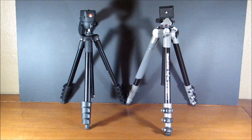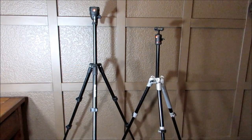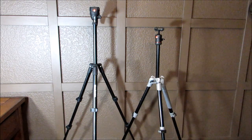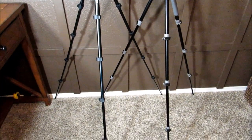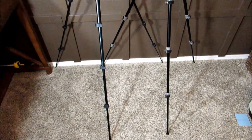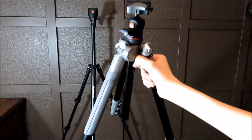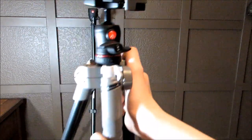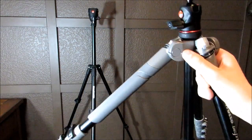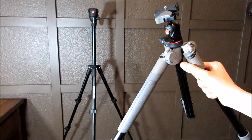Next I'll extend the legs out all the way to show you how tall each tripod is. The first thing you'll notice is that the Compact Action tripod is quite a bit taller than the BeFree — not so compact. The Compact Action has five leg segments and the BeFree only has four. Another unique feature of the BeFree is that you can adjust the legs to different angles. Flipping the switch gives you a less steep angle, allowing for some pretty cool camera shots.